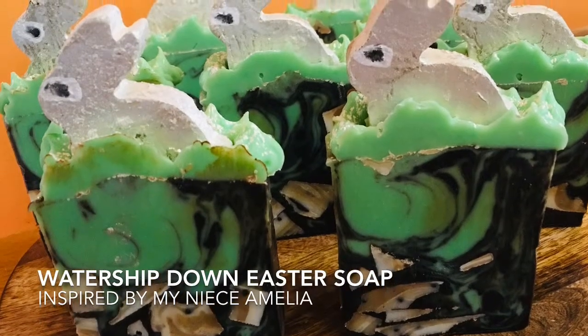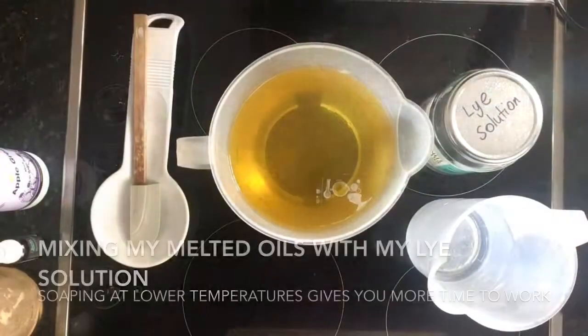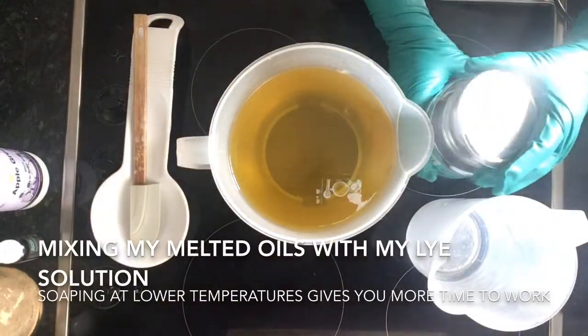Hi fellow Wanderers, it's Tina here from Willows Wonder and today we're going to be making some Watership Down Easter soap. So let's get started.